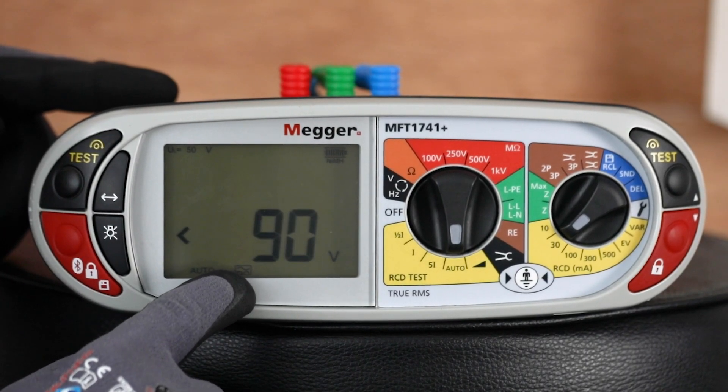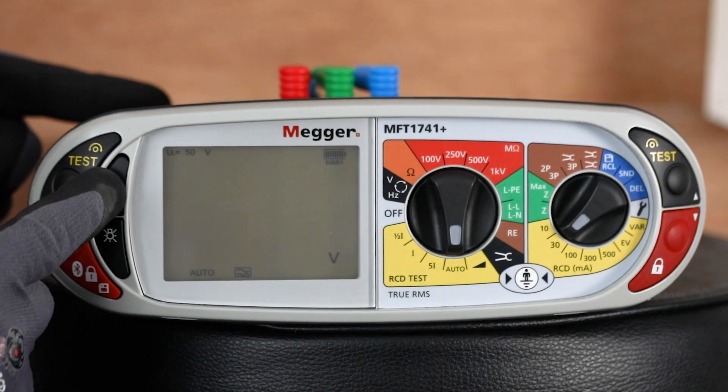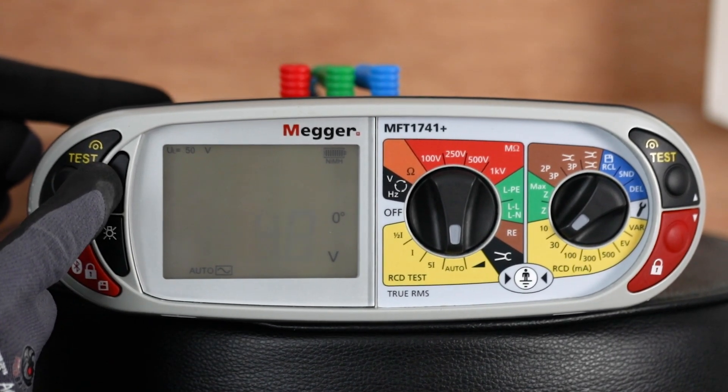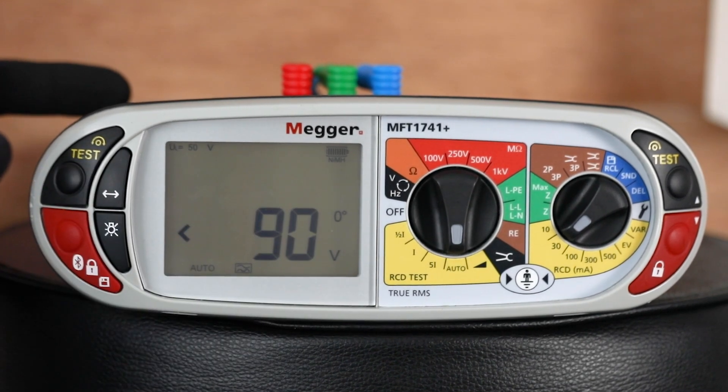It will only give you the option of type A or AC, and these are changed by pressing and holding the mode key. You can see there we've gone to type AC; press it again and it will go back to type A. You only have those two options on auto.